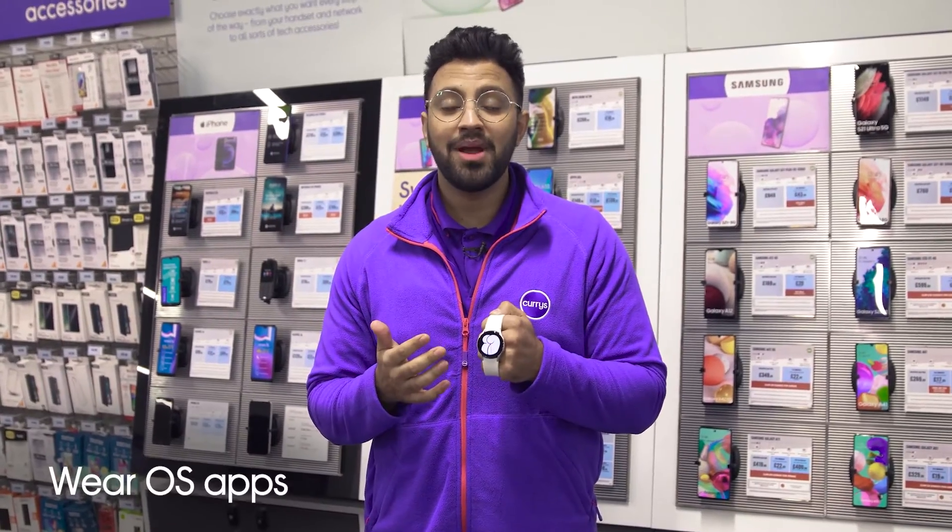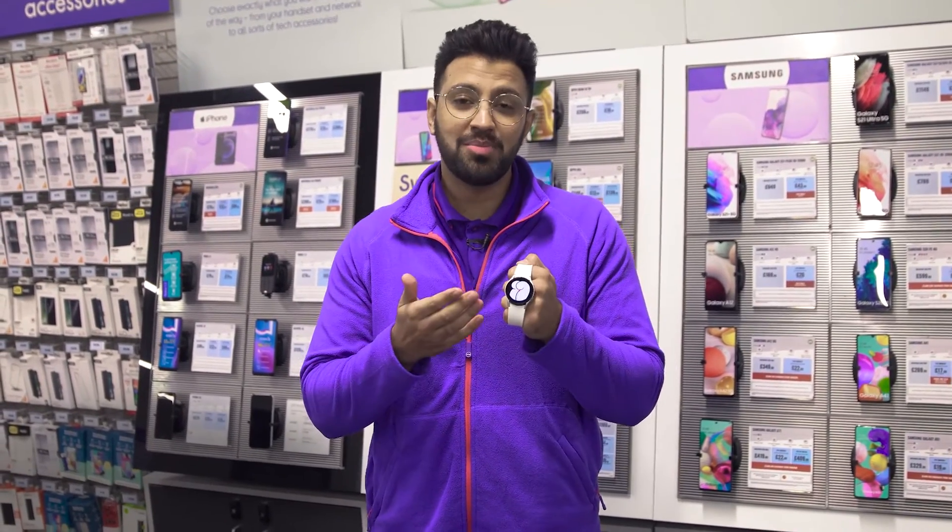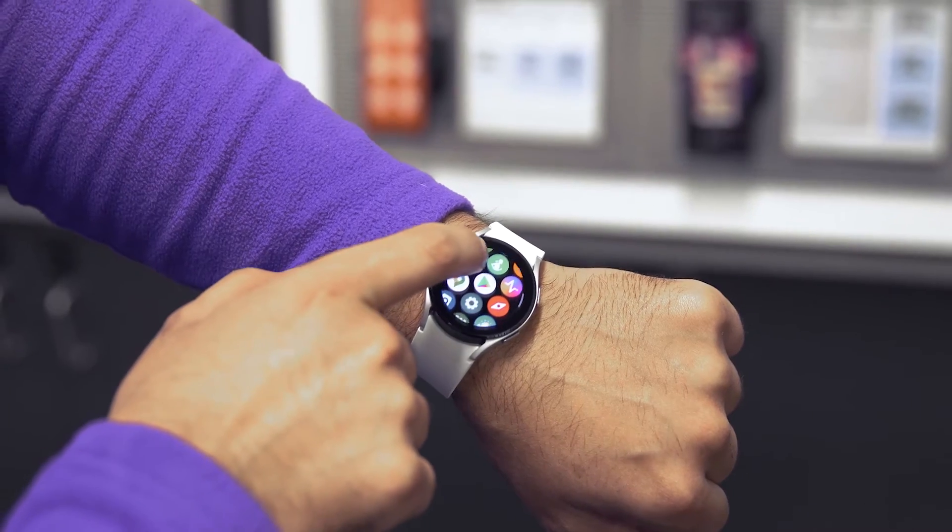With WebOS built in, you'll be able to stay connected to group chats with your friends, control music playback, or make speedy payments with a simple tap straight from your wrist.